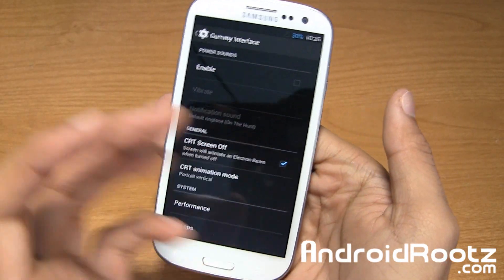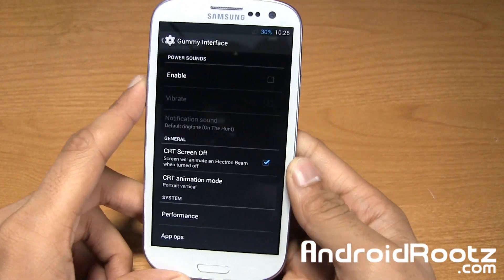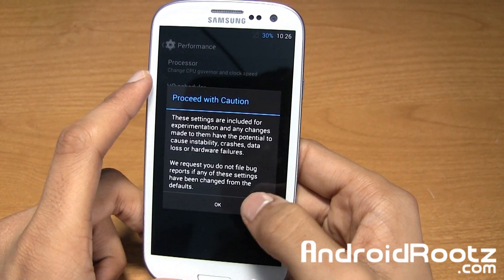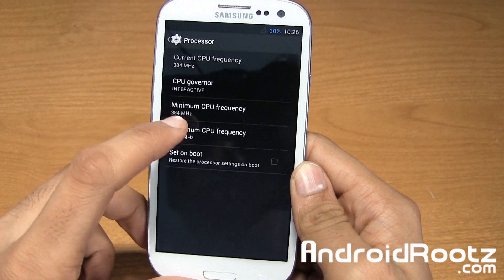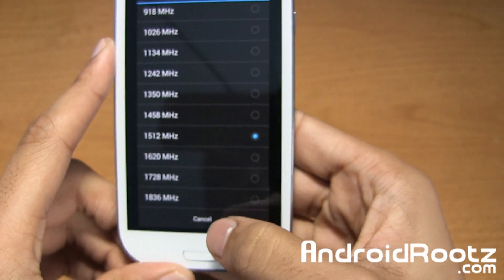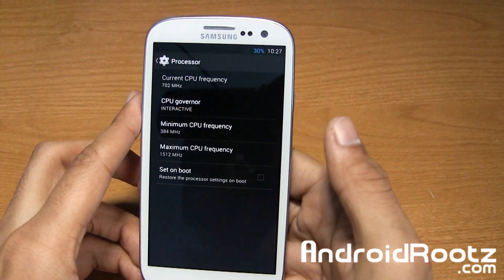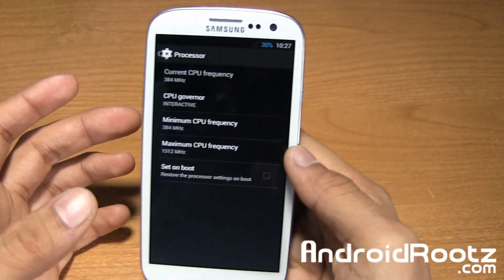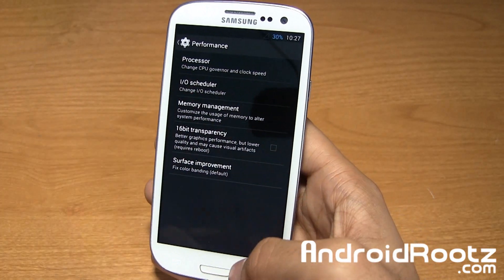A lot of people who use my phone ask me how I got that. I tell them you have to be rooted most of the time — there are some apps on the Play Store that do the same, but for this feature you have to be rooted. My favorite is performance right here. Under processor, you can change the maximum CPU frequency all the way up to 1836 megahertz, which is pretty awesome for a Galaxy S3. You can also change the CPU governor — conservative, on-demand, power save, performance — and lower the maximum frequency to conserve battery, or boost it if you're a heavy gamer. I haven't seen any lag on this whatsoever.